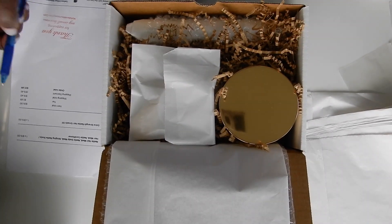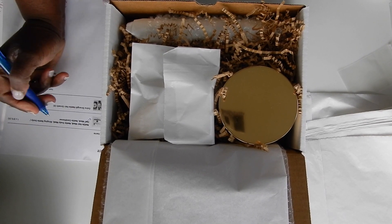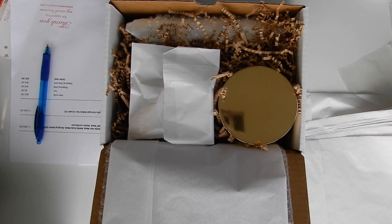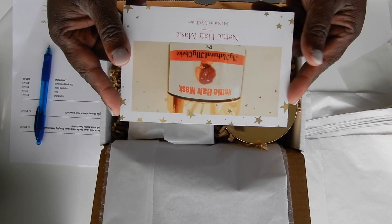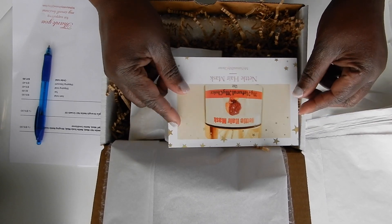I am going to check off hair mask and extra strength hair growth oil, and then I am going to place the instruction card inside the box.